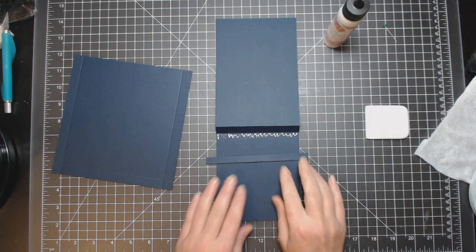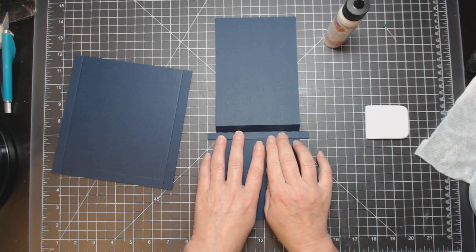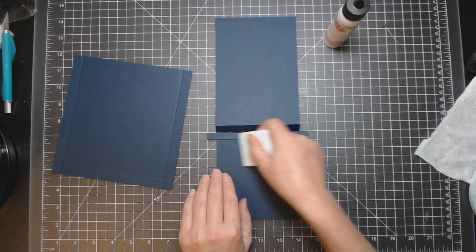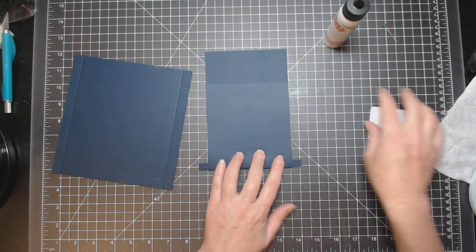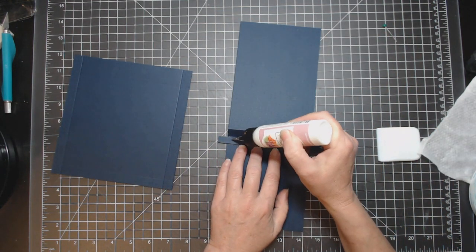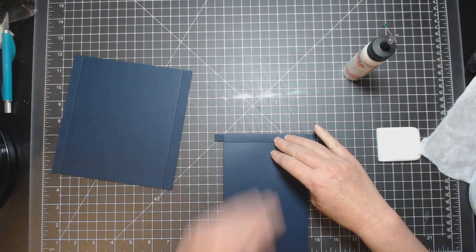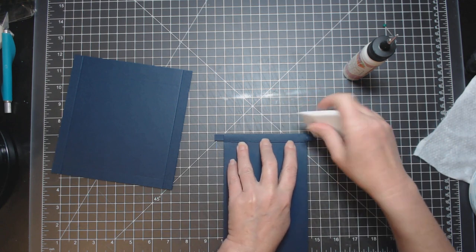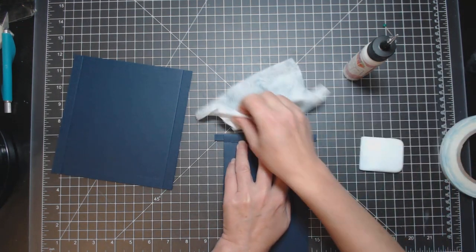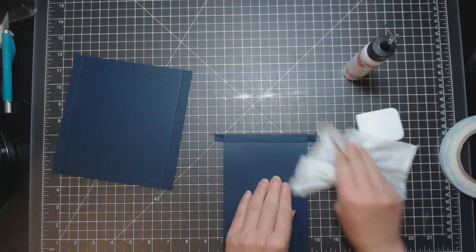Use the lines on your mat to line this up. It doesn't have to be super exact — we'll see why later. Flip it over to make sure it folds well. Then flip it over and spread the glue — don't worry too much about it because this is going to be on the inside of your little pullout mechanism and you're not going to see it.